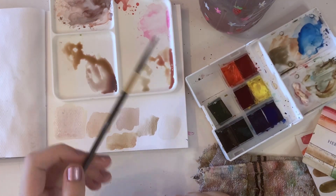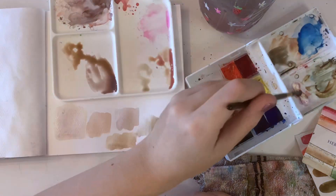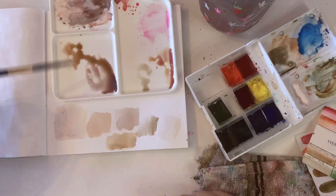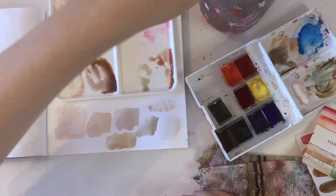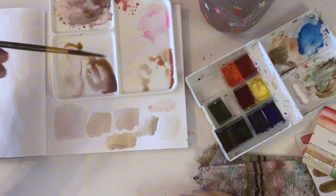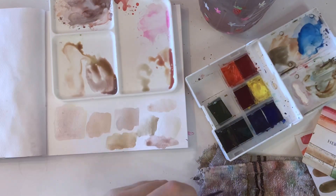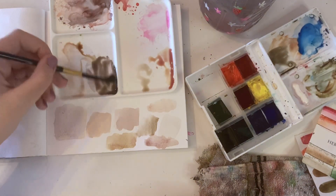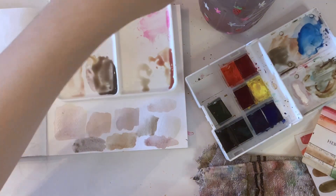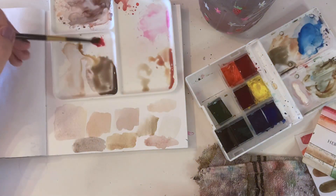If you're using acrylics, oils, gouache, or any other paint, then you need to add white to get a lighter tone, and then use the base as a darker one. You could always add black to make it darker too, or you could just use more concentrated paint and less water.